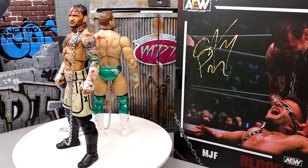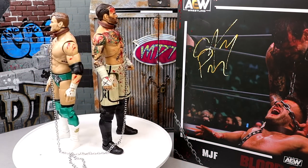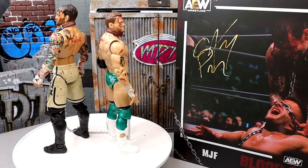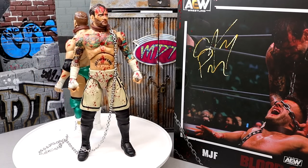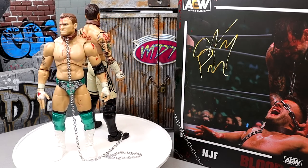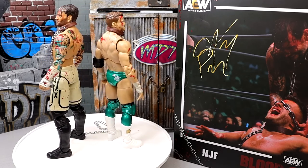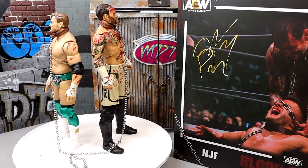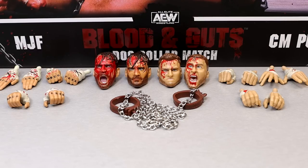Here is the dog collar match blood and guts MJF and CM Punk figures out of their packaging. I like some stuff going on with these figures; however, I do have my gripes. We're going to dive into their accessories together, then take a closer look at the MJF figure, and then at the CM Punk figure, and see where this dog collar match set stands.